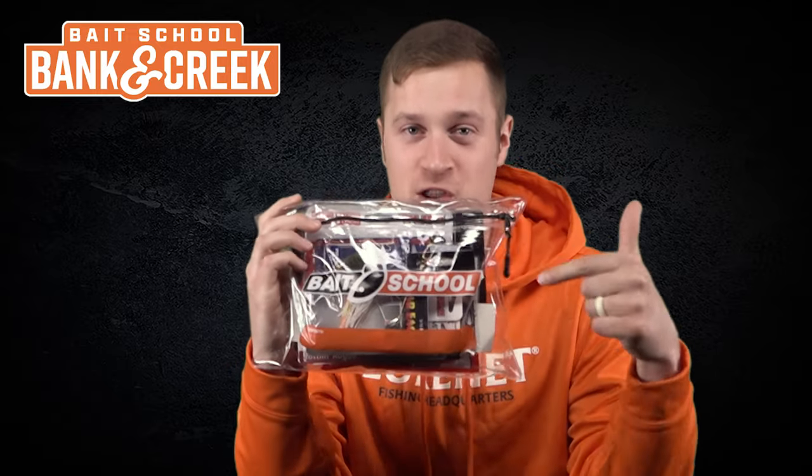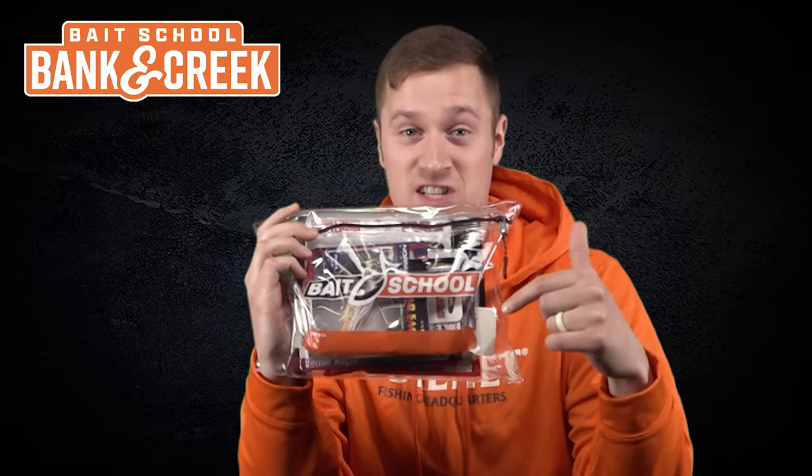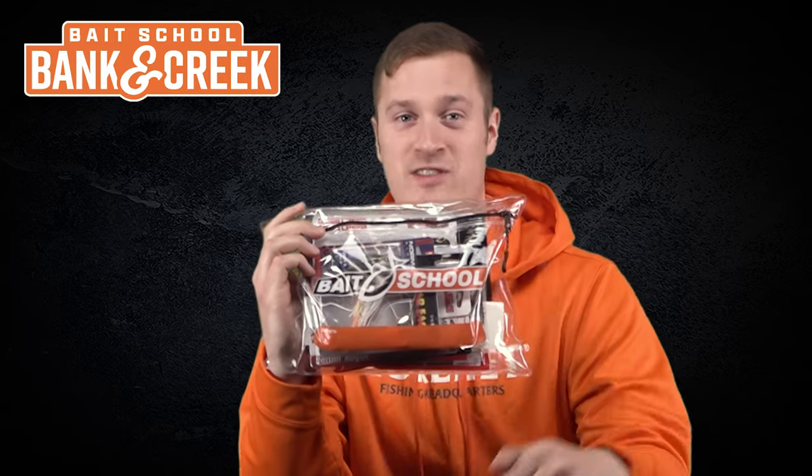You guys know what time it is. It's time for a new Banking Creek bag. This is the March and April bag selection, which has all the seasonally relevant tackle for this special time of year.